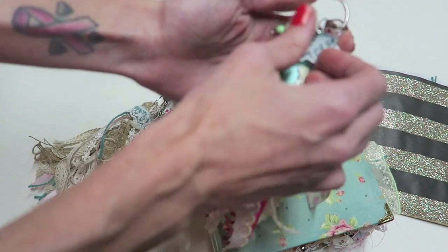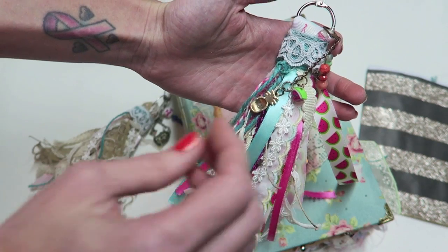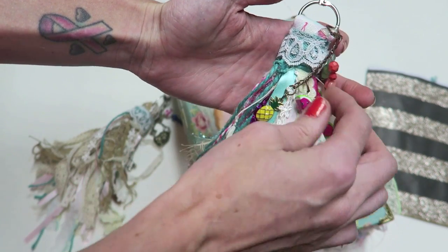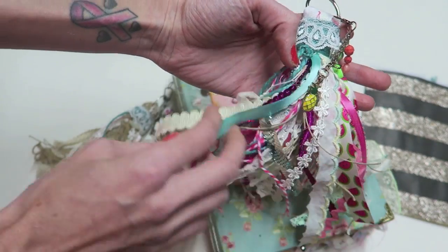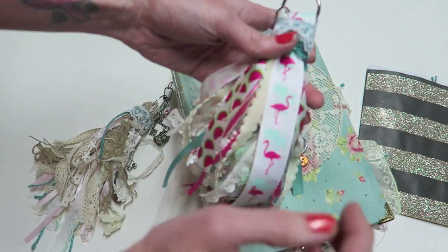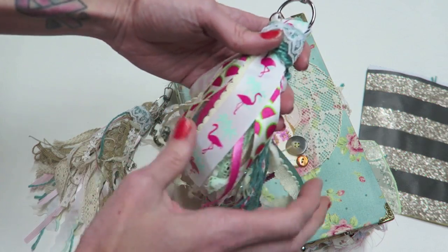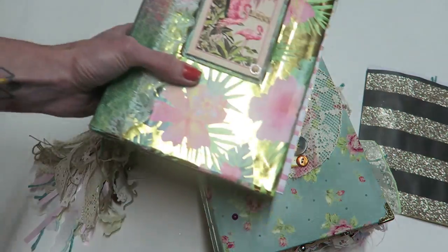I made another tassel that's going to be for a tropical book — that'll be in my shop pretty soon. It's really fun because it's so bright; there are some flamingos and things like that, and it's going to go on this book that I started and then got sidetracked on.